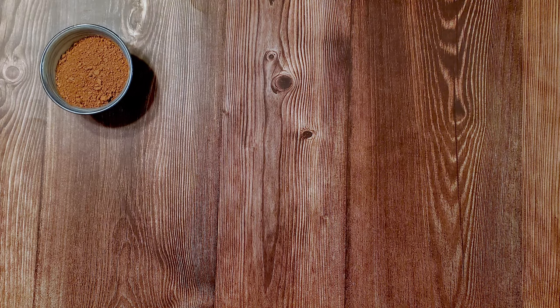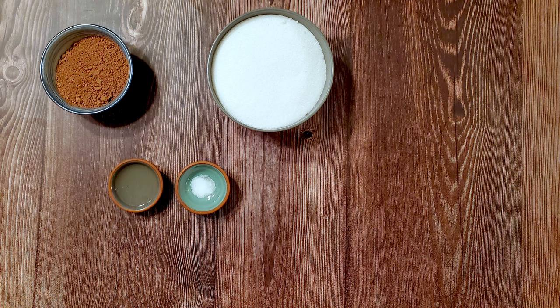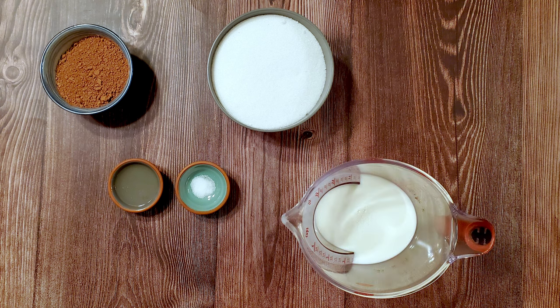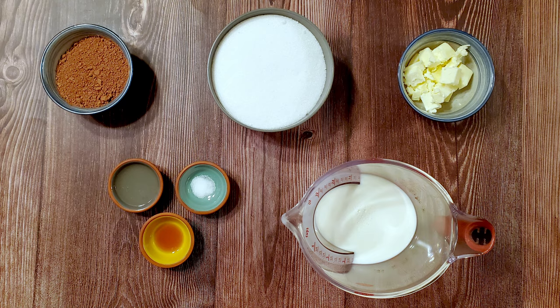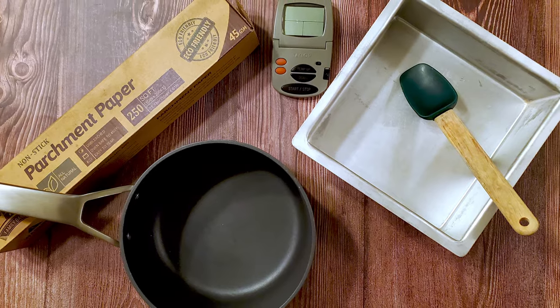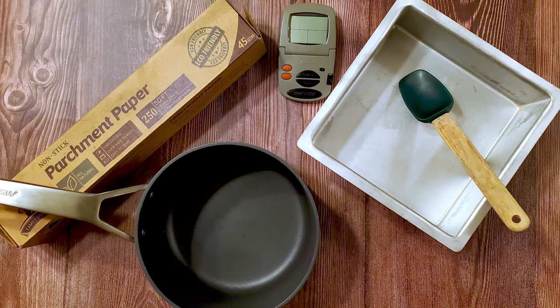For this recipe, I used two thirds of a cup of cocoa powder, three cups of granulated sugar, one eighth teaspoon of salt, one and a half tablespoons of light corn syrup, one and a half cups of whole milk, four and a half tablespoons of unsalted butter, and three quarters of a teaspoon of vanilla. I also used an 8x8 baking pan, some parchment, a saucepan, a thermometer, and a spatula.